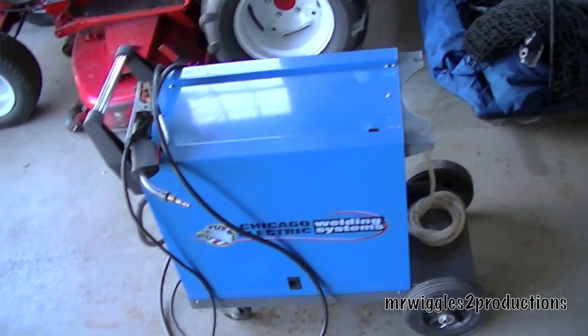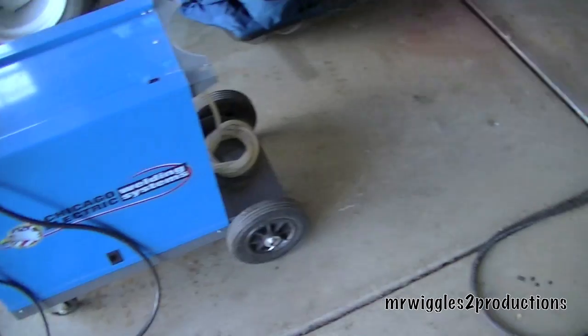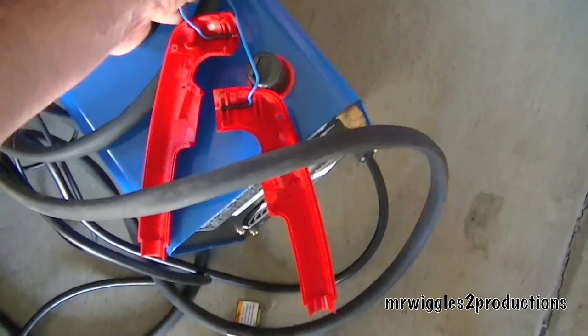Hey YouTube, how you doing? I had a couple screw-ups on the log splitter. One is the plasma cutter, which I needed and still need to cut some steel.